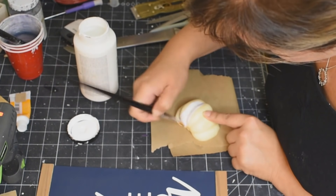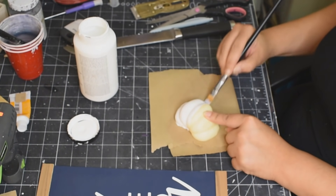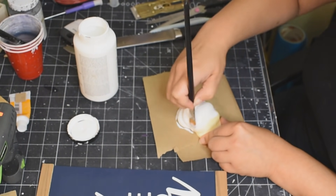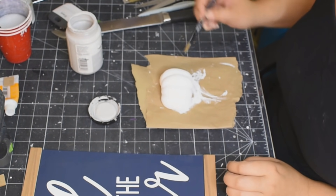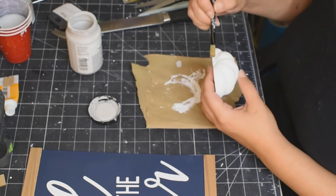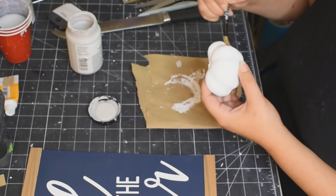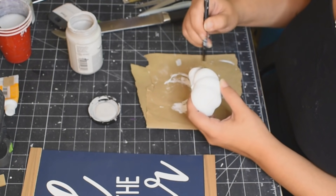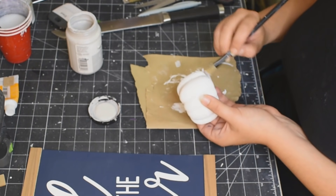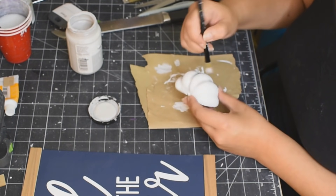We are just going to put a couple of coats of white paint onto this pumpkin because it is off white, and we want to make sure that the sign completely matches and is all cohesive. Two coats, and then I'm using my Parisian Gray by Folk Art and just going into the little grooves of the pumpkin to give it some dimension and some character. Carefully going through with the Parisian Gray on every single groove — you'll see how it just completely pops out.